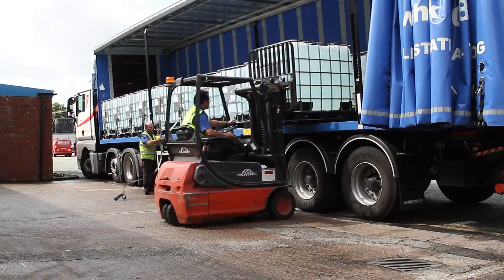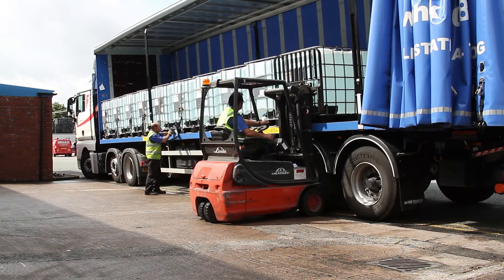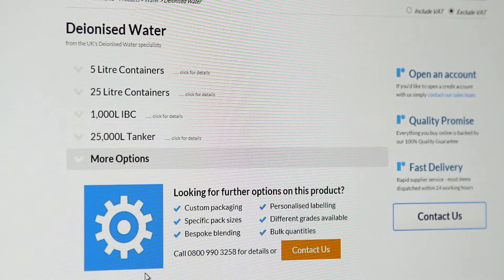We can supply deionised water off the shelf in 5, 25 and 1,000 litre containers, as well as 25,000 litre road tankers. If you need a pack size that I haven't mentioned, let us know — I'm sure it won't be a problem.